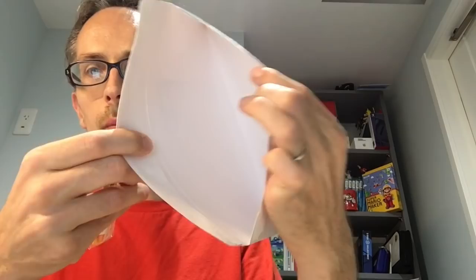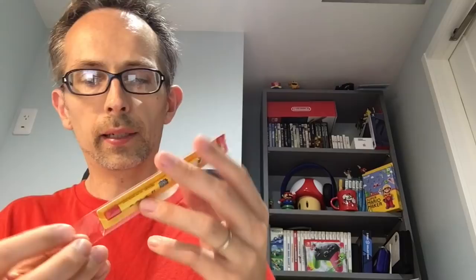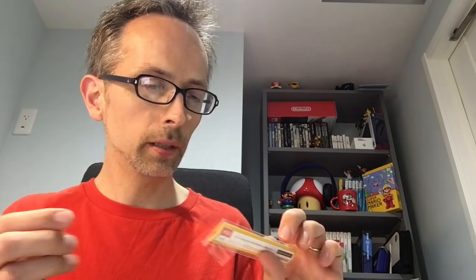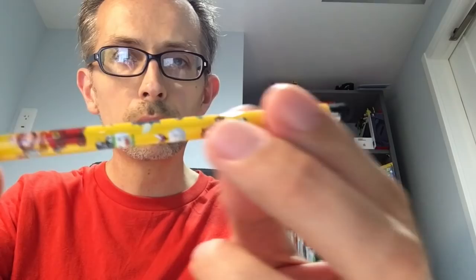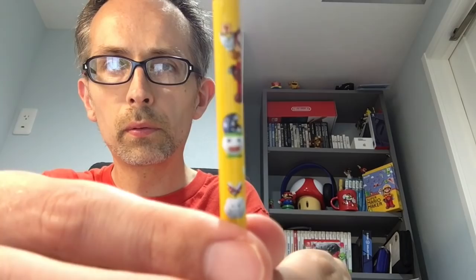It arrived in an envelope with no padding, and that's it — literally nothing else in the envelope, just the stylus. European friends are getting this as well. Sorry Americans — as of the time we're recording, there is no way for Americans to get this. It kind of looks like a pencil; it's got a red top with a little nubbly bit.